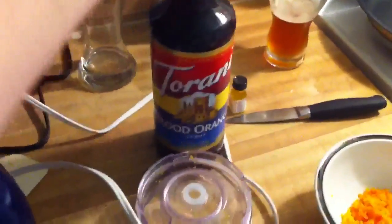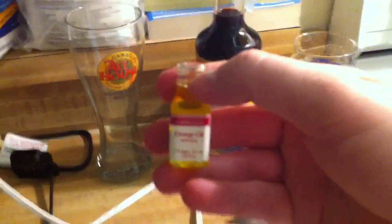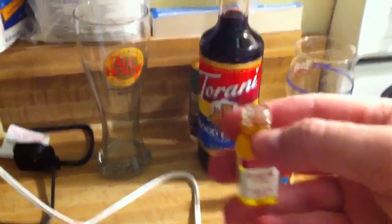First we're going to start with our orange syrup — we're going to use the blood orange, so we're going to do a tablespoon of that. Now we're going to add a half a teaspoon of some orange dream. The last ingredient is some orange oil — we're going to do two drops.